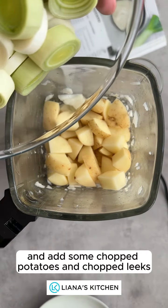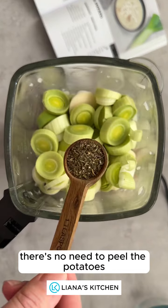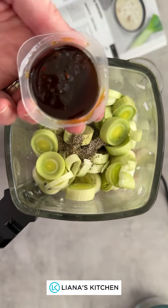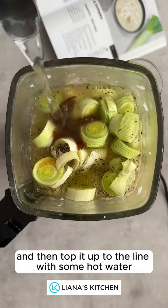Then add some chopped potatoes and chopped leeks — there's no need to peel the potatoes. Add some dried mixed herbs, some pepper, then the vegetable stock pot, and top it up to the line with some hot water.